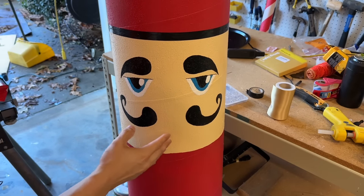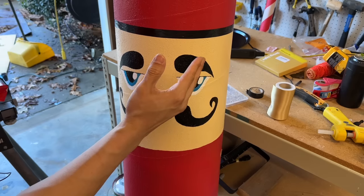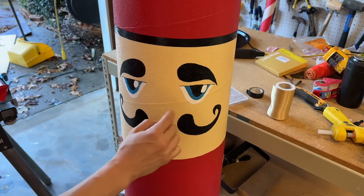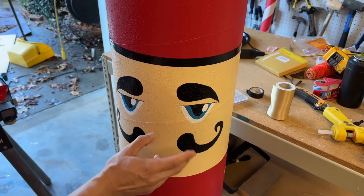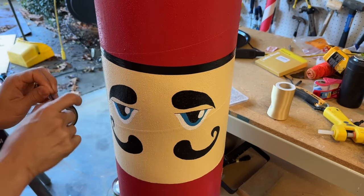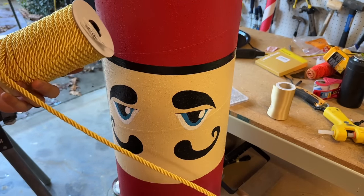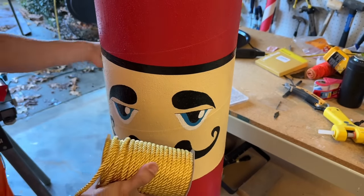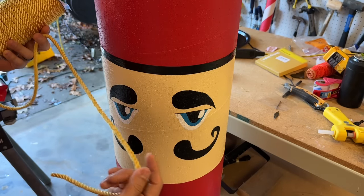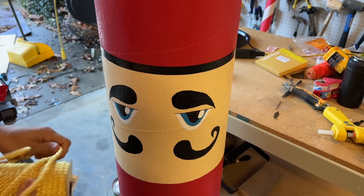Now that the face is done, look how it came out — super nice. I also had help painting it. The Word document with the face pieces is included in the description. For the seam between the red and skin color, use black electrical tape pulled out and wrapped around. Now let's add the decorative elements: golden rope, golden fabric, and golden buttons. Use hot glue to attach them in whatever fashion you think looks best — this should take no more than 15 minutes.